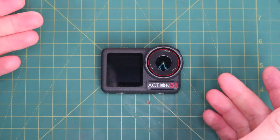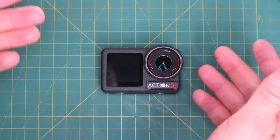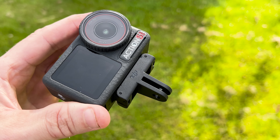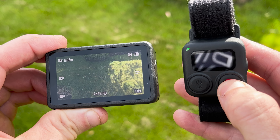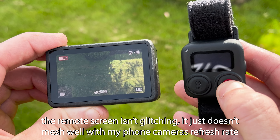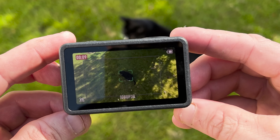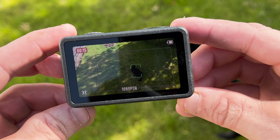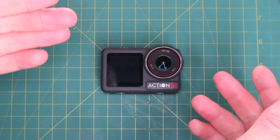The Action 5 Pro has sports data tracking interconnectivity, meaning you can import data from Apple Watches, Garmin devices, or any third-party .FIT files. Like the Action 4, it still uses magnetic quick-release mounts, has native vertical shooting, and supports a GPS Bluetooth remote controller that can record stats like speed and compass bearings. Another new feature is subject tracking mode — DJI have this in their drones so it makes sense to pass it down to action cameras. Those are the key features; there's a lot more but we'd be here all day.